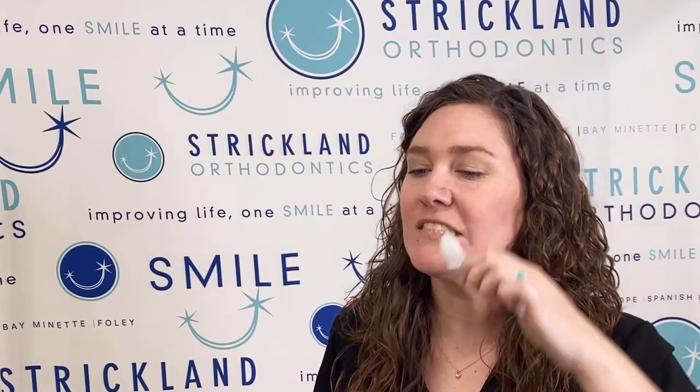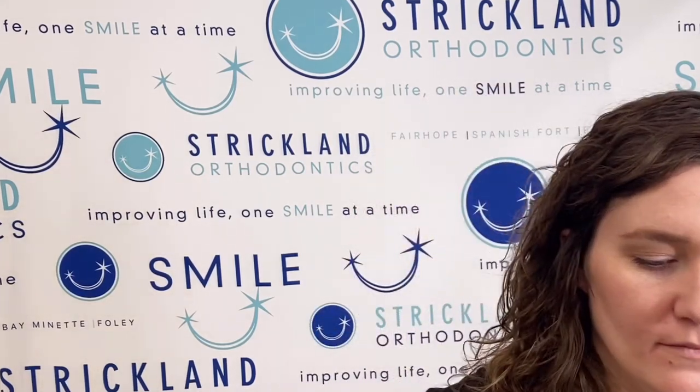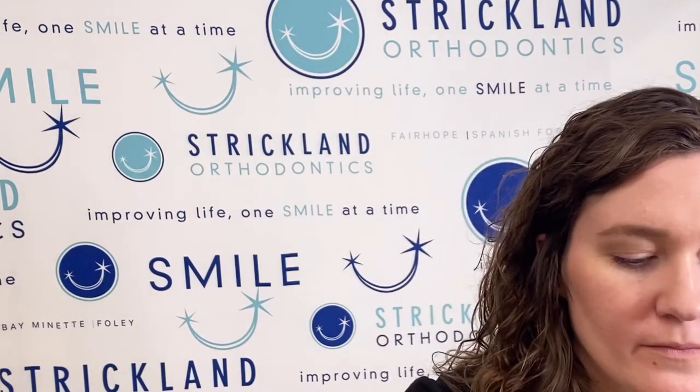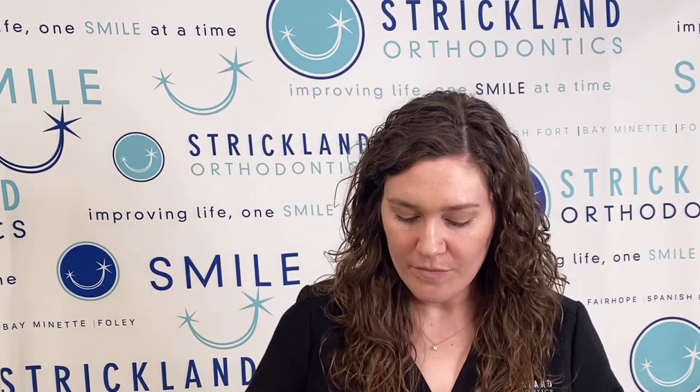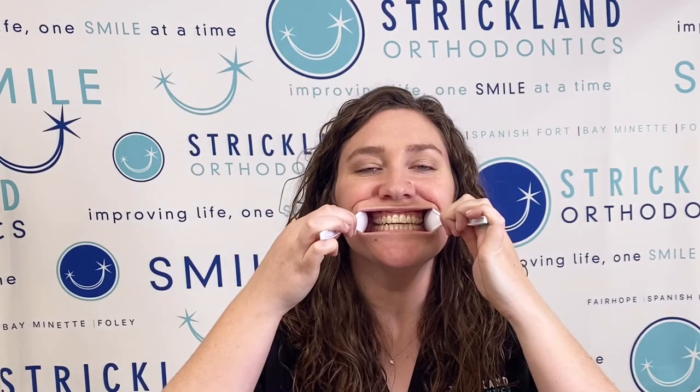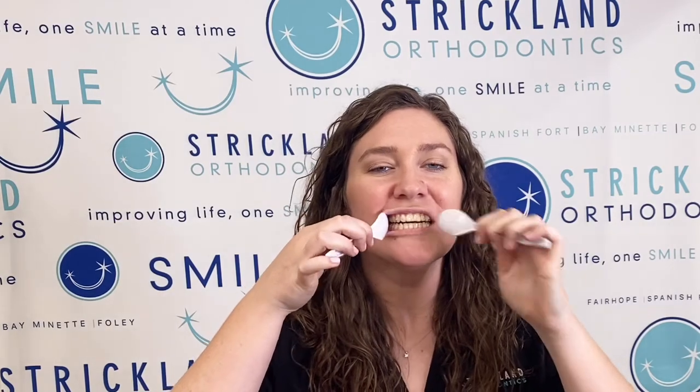You'll want to repeat those pictures with the aligners in. The difference with the pictures with the aligners in is you'll want to make sure you seat them all the way, but then don't bite down all the way. For the front picture, just have a little bit of air gap between the upper and lower front teeth. Then you'll do the same thing for each side picture.